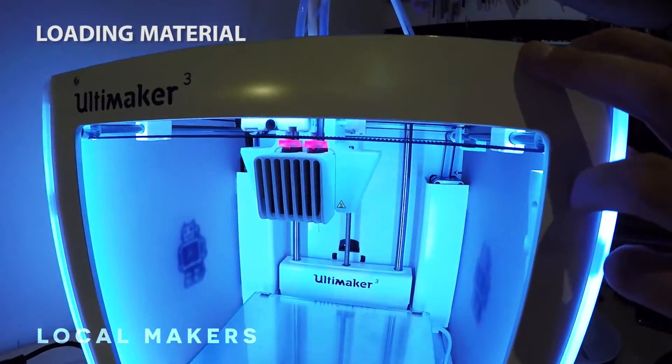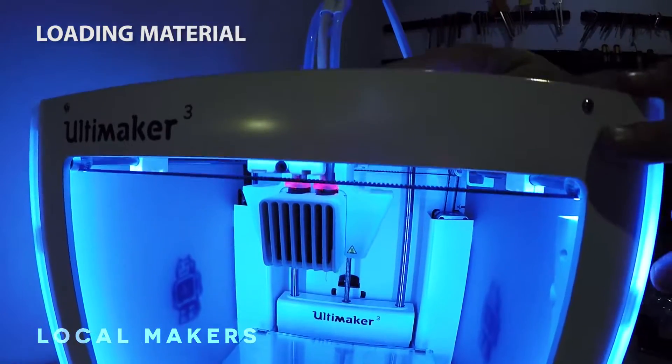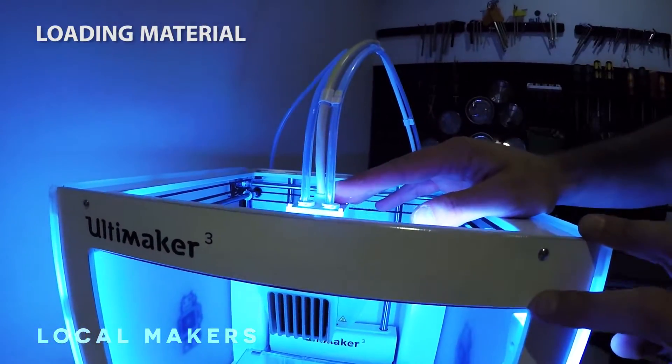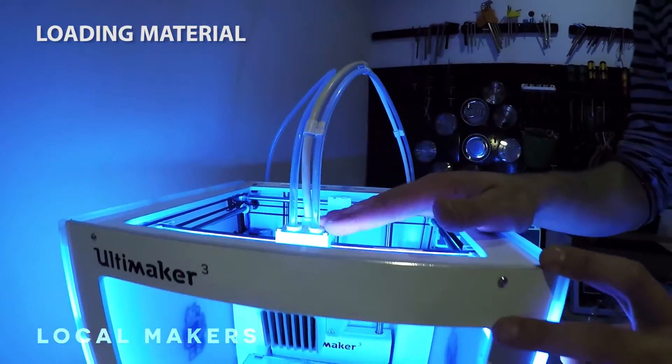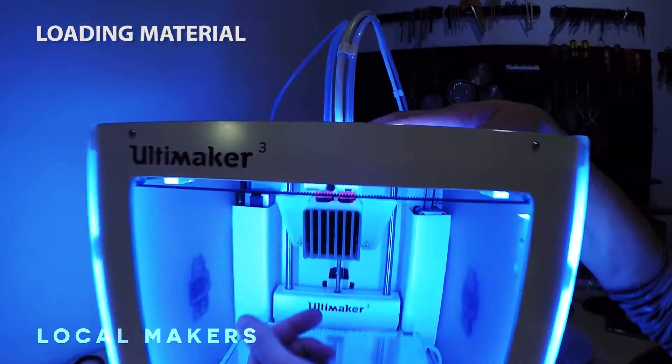It might be a little difficult to see with a clear filament and a clear tube. It always stops quite close to the very top, and it's going to slowly feed itself in. We're almost there and basically just going to have to wait for the material to start extruding.